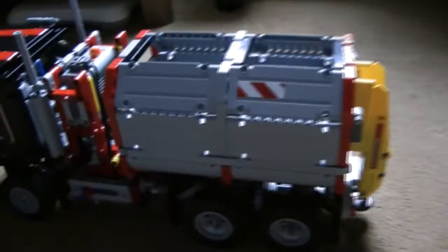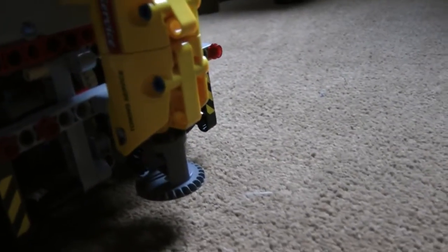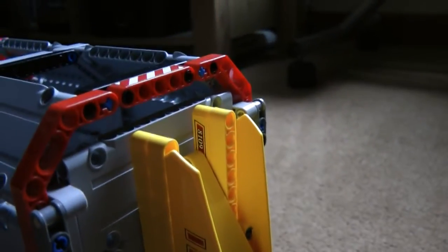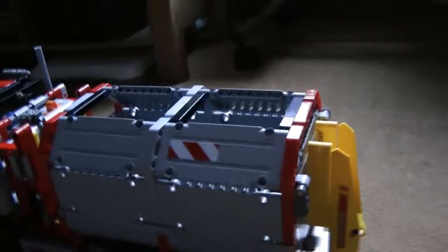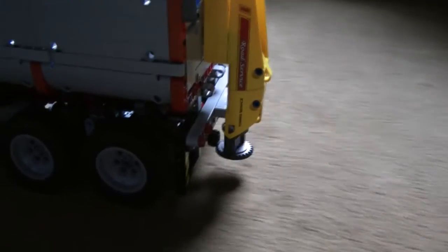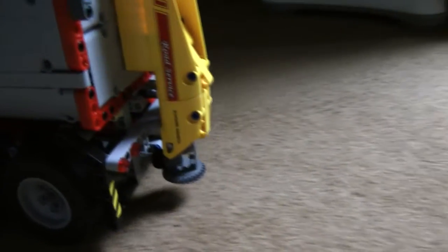I'll just move in. I've used the parts off the rescue truck set and I'll get in close so you can see it. As the truck drives along you can see that the gritter is spreading.